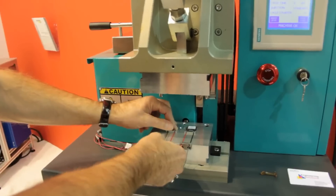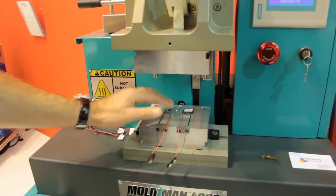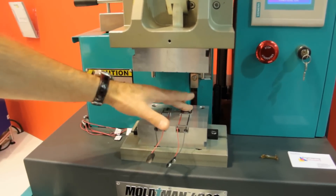Firstly, I locate the part to be overmolded in its first stage. I already have one that is part molded in the second cavity.